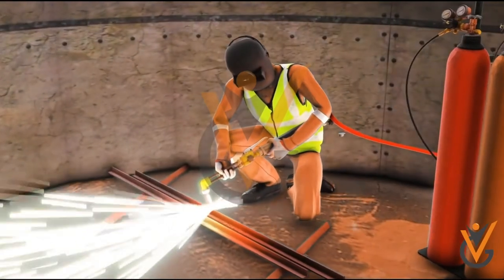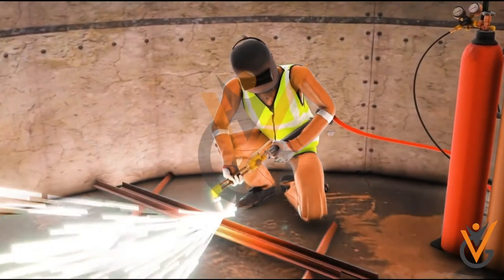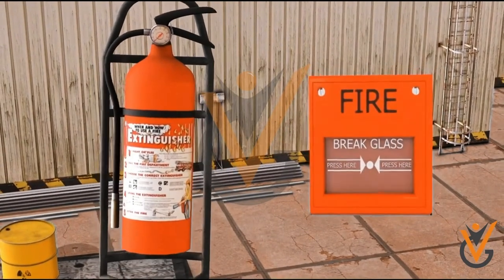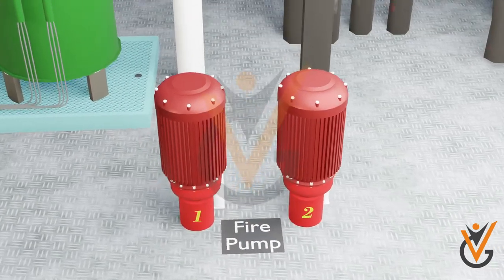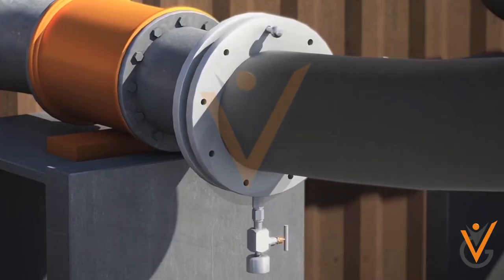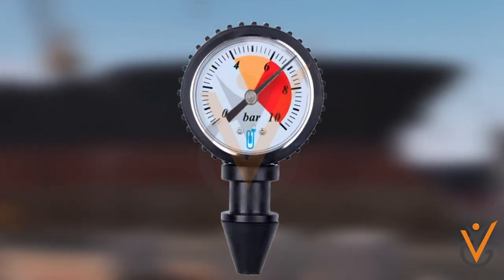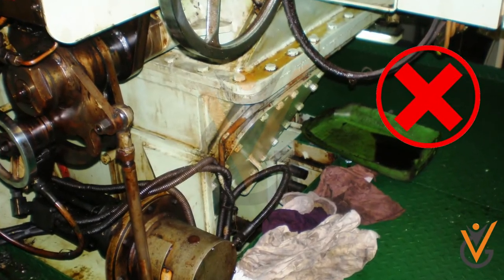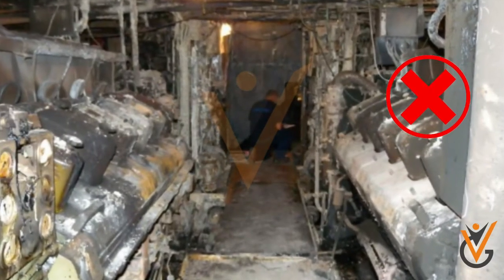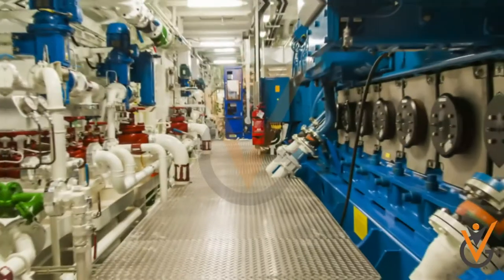There will be plenty of hot work in the engine room. Portable fire extinguishers should be present wherever hot work is performed. During dry dock, the ship's fire pumps are inoperative. Proper watch should be maintained to ensure fire water supply has enough pressure.